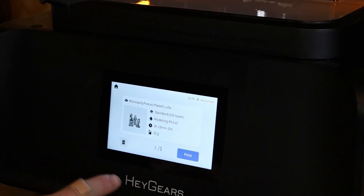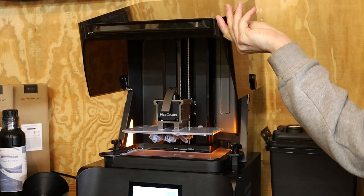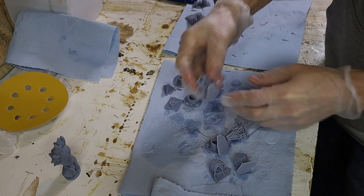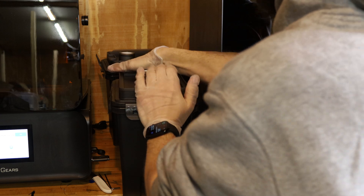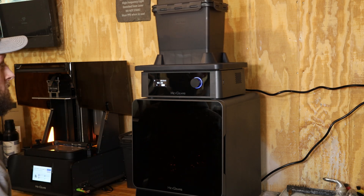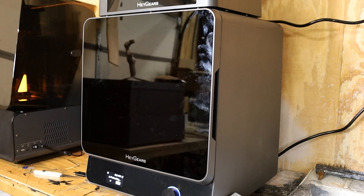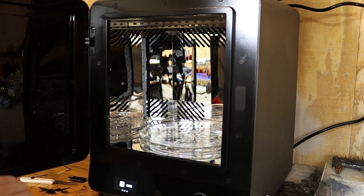Once you're down at the printer, you can click on job list, see the file you sent over, and it's as easy as clicking print. We'll let the machine do its thing for the next couple of hours. When it's finished, your prints are ready to be washed. I did two wash cycles — one before cleaning the supports off, and one after. It took about 10 to 15 minutes to get the supports removed. I ran these on wash at the highest possible speed setting for about three minutes. After the wash cycle is finished, we put them inside the cure station and ran that for about 10 minutes at 40 degrees Celsius. When that's finished, you can pull them out and your parts are ready for post-processing.